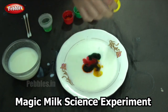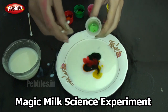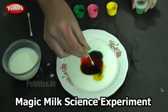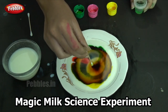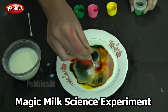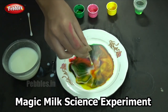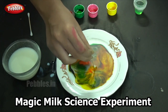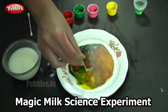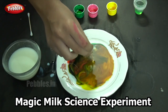So it looks colorful now. My next step is to dip one end of the earbud in the liquid detergent and place it on the plate. Did you see that? It looks beautiful, doesn't it? The splitting of all the colors! And why does this happen? It's surface tension. When we place the detergent in the liquid, the surface tension gets broken, causing the milk to move away from the earbud, carrying the food coloring along with it.